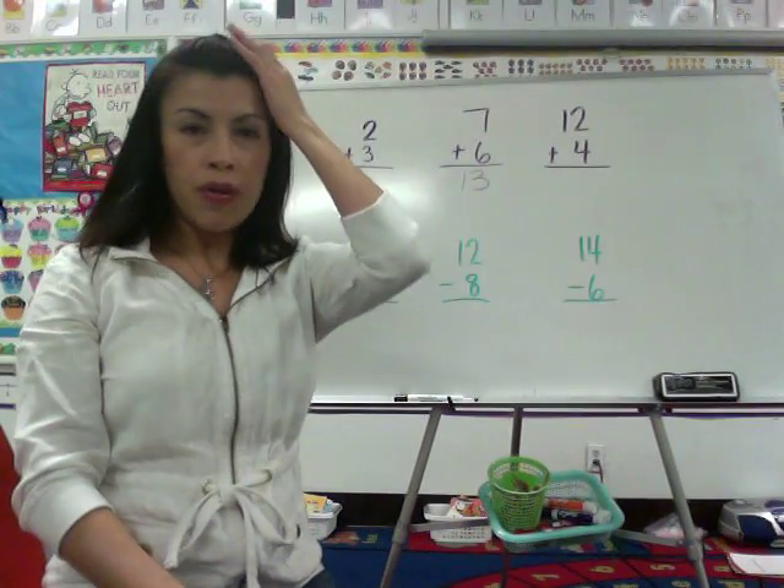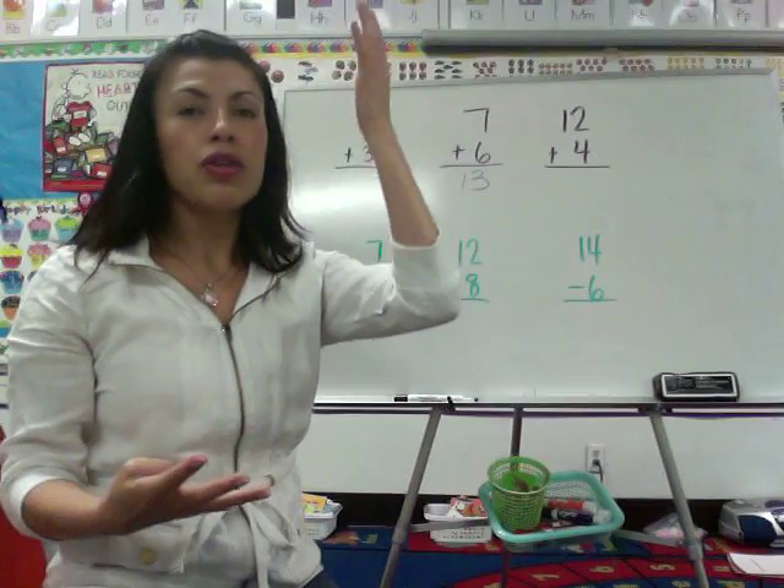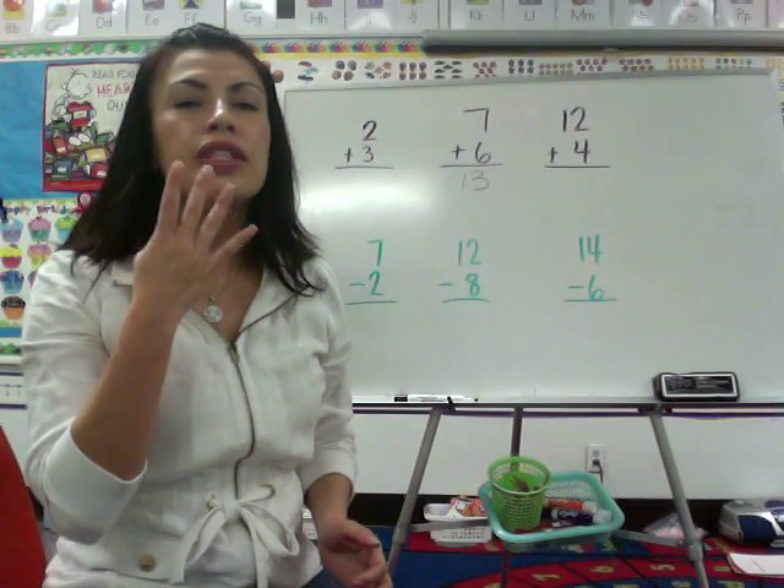12 plus 4. 12 in my head plus 4 in my fingers. 12, 13, 14, 15, 16.